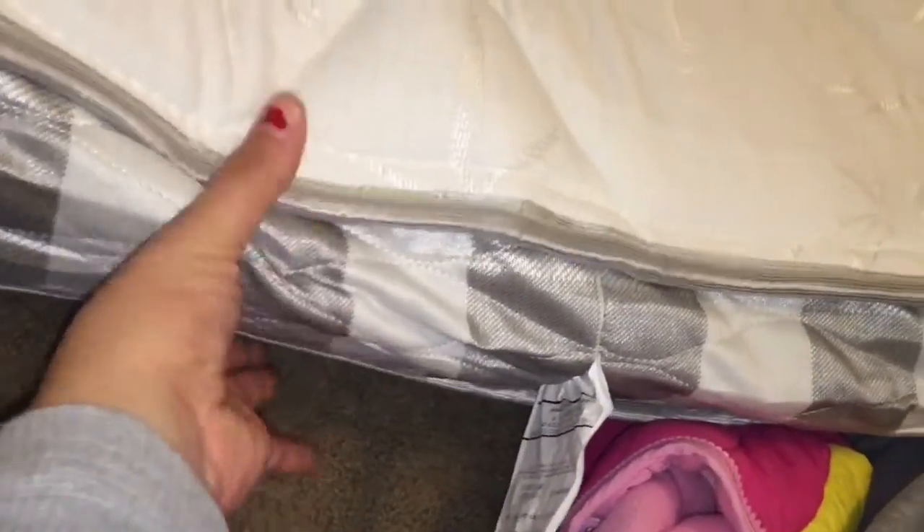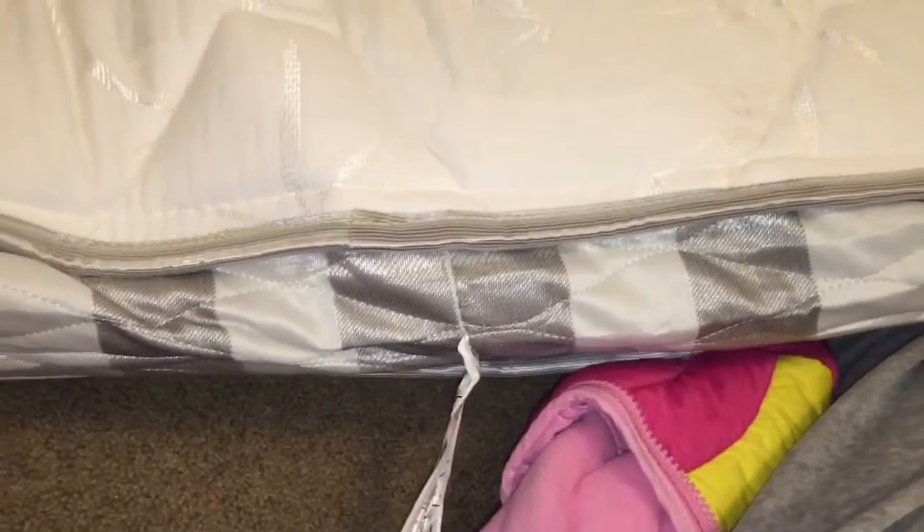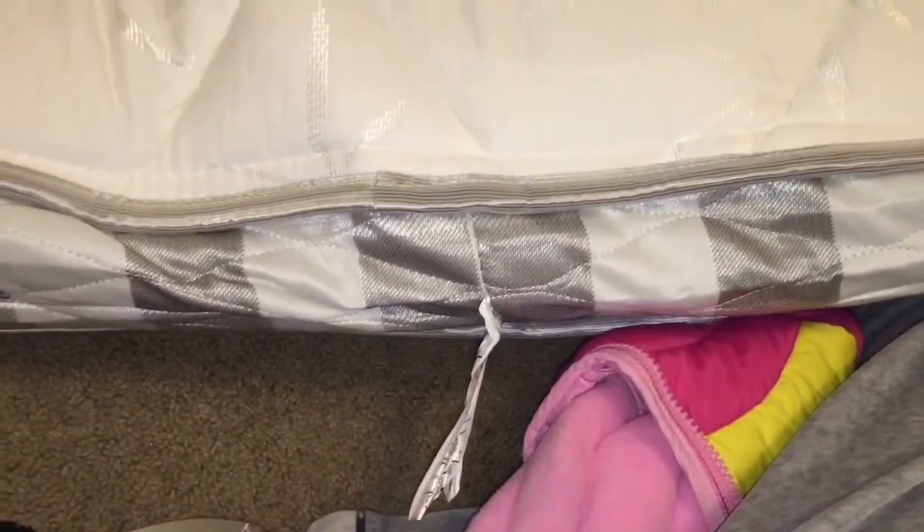It's been three whole days, so let's lay it down so you can see what I'm talking about. Here it is flat and as you can see it's just really thin here. I'm not sure — I'm hoping it was just a defective one — but I'm about to call the company to see what they say.